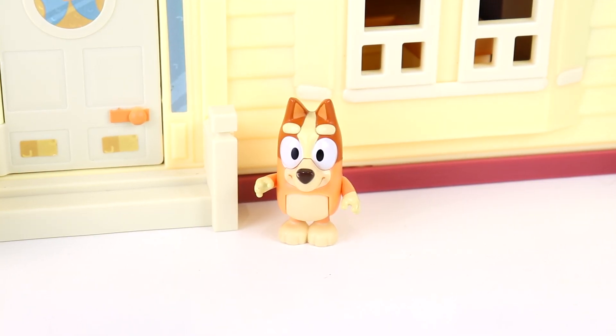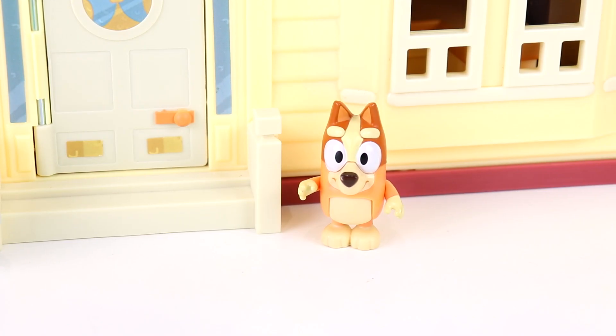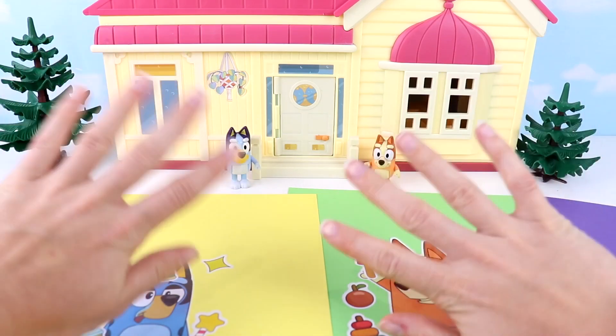That was so much fun, Bluey! Yeah, I know, Bingo. Dad was our favorite — his cheeky little smile. Yeah, I liked mine too with all my cool little toys. See you next time.